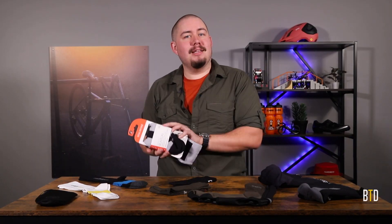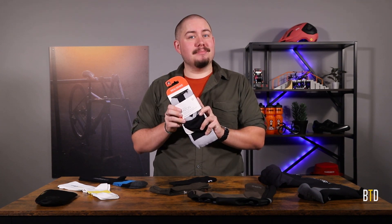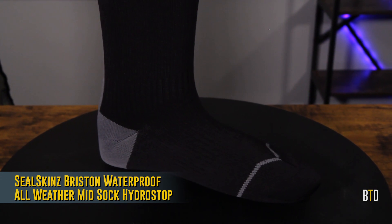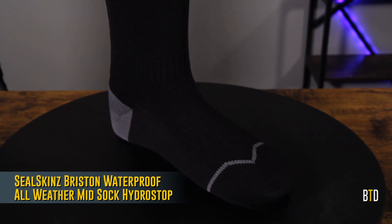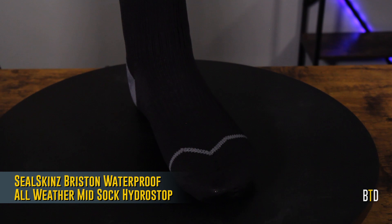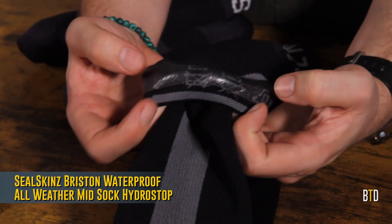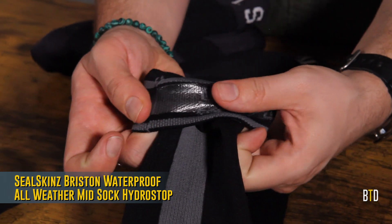If you ride a lot in wet conditions, look into a waterproof sock, like this year's line from Seal Skins. These socks feature three-layer construction, similar to a raincoat, with a tough and durable outer layer, a soft and insulating inner layer, and a waterproof membrane in between them. Socks fitted with their Hydro Stop technology even come with an extra waterproof band around the cuff.